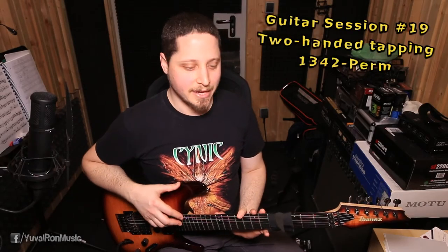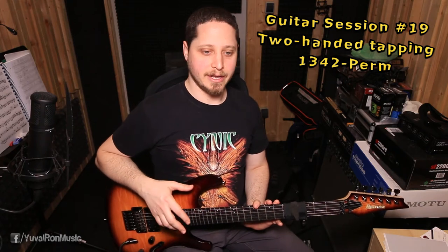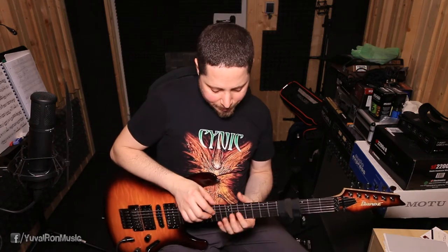Hi everybody, welcome back to the guitar session. Today we are going to keep exploring the four finger permutations. We're getting back to them with our next permutation which is 1-3-4-2, and I'll play it for you a bit slowly.